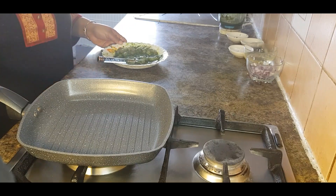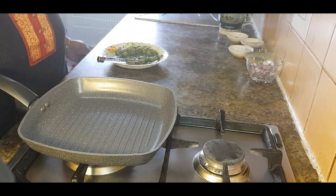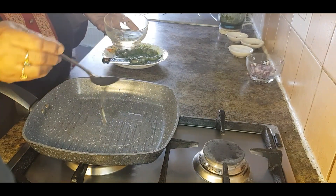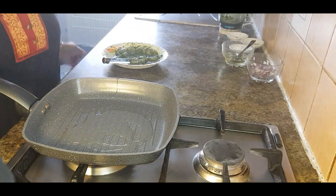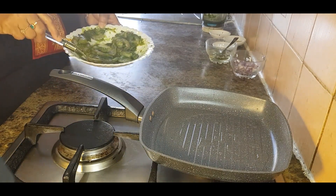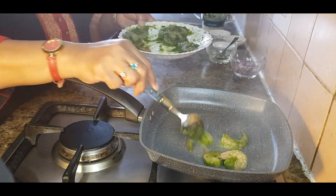For the second option, take a grill pan or a normal pan. Add one to two tablespoons of cooking oil and make it really hot. Now add the marinated prawns into the pan and fry for one to two minutes until they become pink.